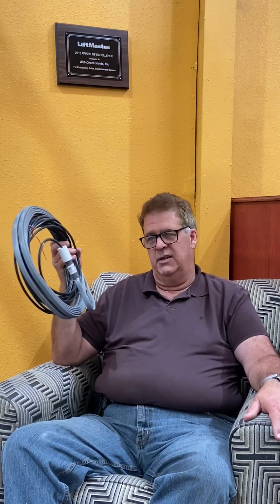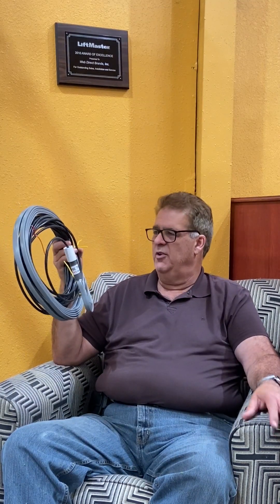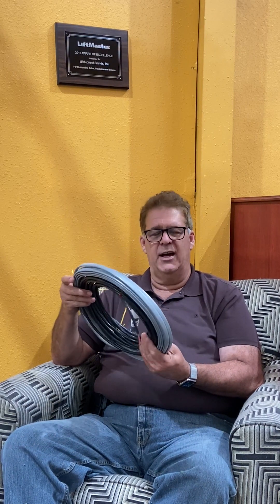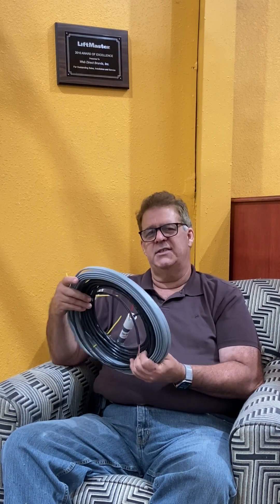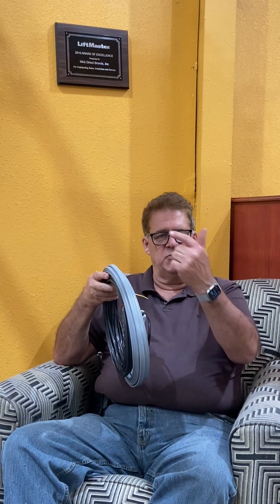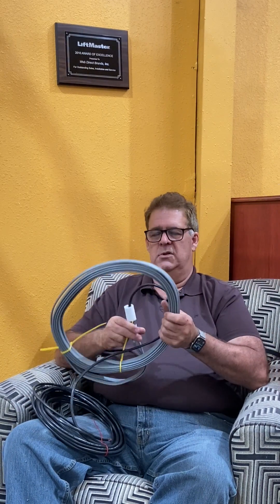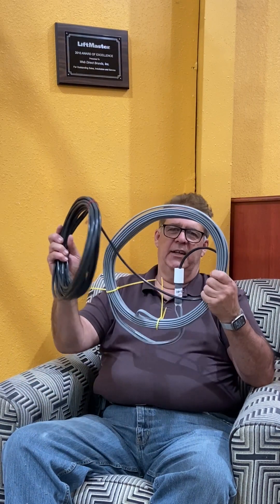This is a direct burial loop — you just lay it out on the dirt and cover it with dirt and then asphalt or whatever you want. If you're putting it underneath a gravel driveway, you'll need to dig down pretty significantly, seven or eight inches, and then dig a trench where you want the loop. You put soft sand in and tamp or vibrate it down before the gravel goes on top.